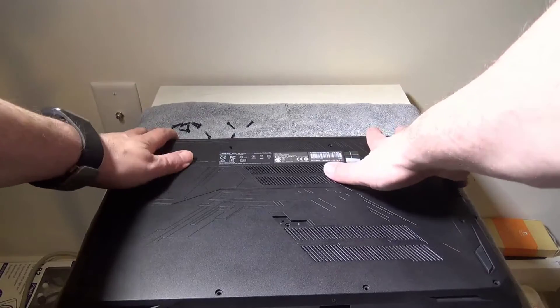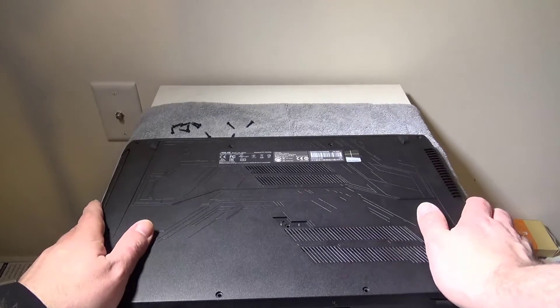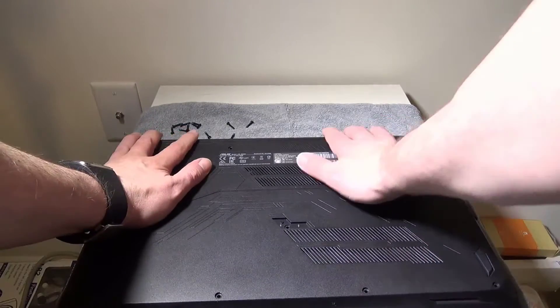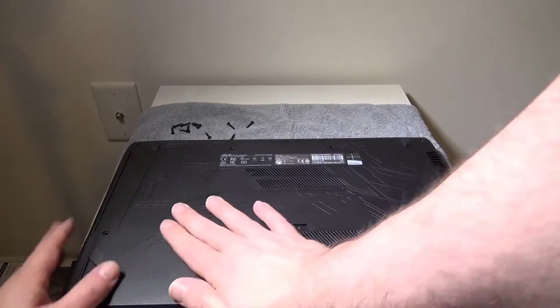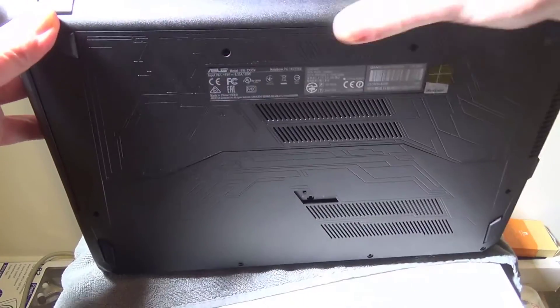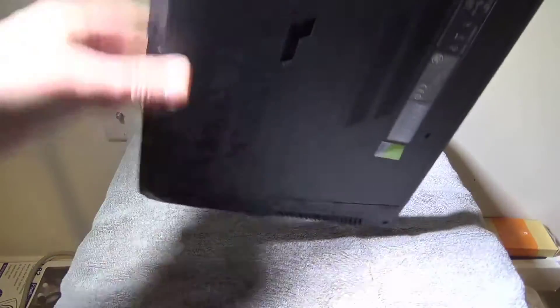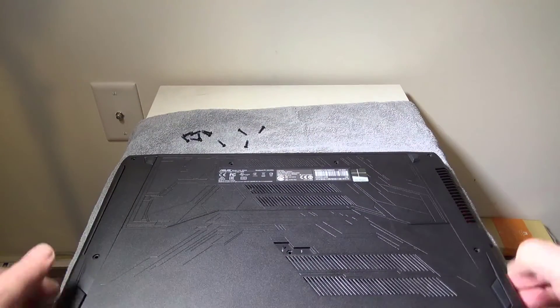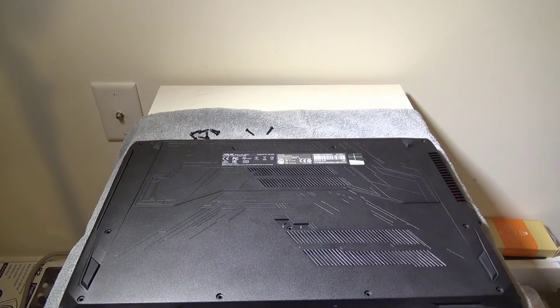To reverse your steps, all you have to do is make sure — I like to start in the back — that the clips are clipped in, then go around all the sides putting a little pressure to re-clip them back in. Once you get them pretty good, you can pick the laptop up and go around corner by corner to make sure all the clips are snapped back into place. Then set it back down and reverse the screws — I'll fast forward through that so you don't have to watch me put 11 screws back in.